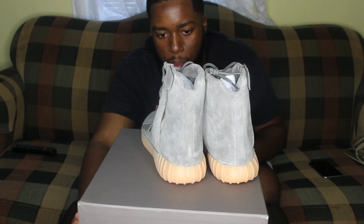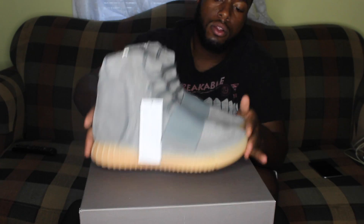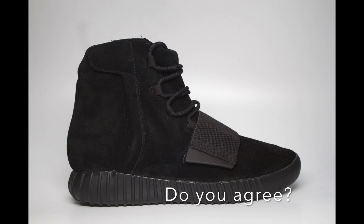To me overall, this shoe is a nice shoe. I prefer this shoe over the original, but the white sole — let me know what you guys think about that. I still feel like the black pair was the best pair ever.